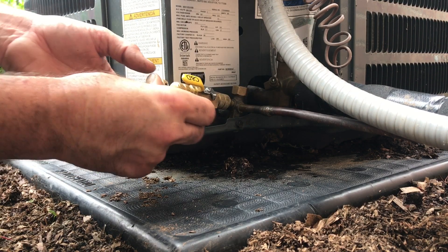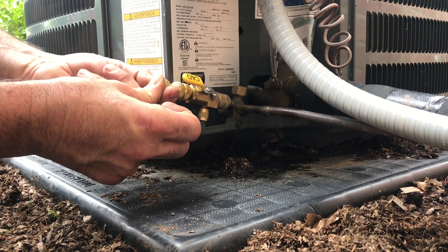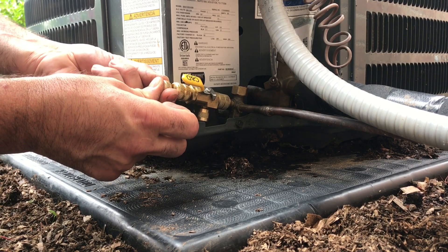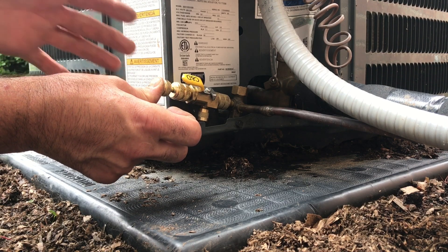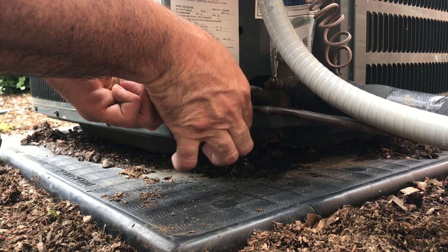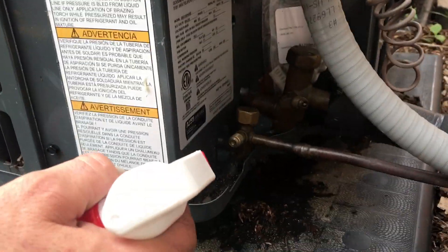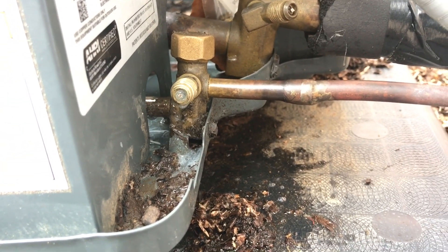Now you're going to push in hard with this, and while you're holding with your thumb, you're going to turn and it's going to tighten in place. Turn until it gets snug — okay, now it's getting snug. A little more and stop. Now you can take your tool off. I always verify my new pin, that it's not leaking. You can see there's no bubbles, nothing coming out of it.